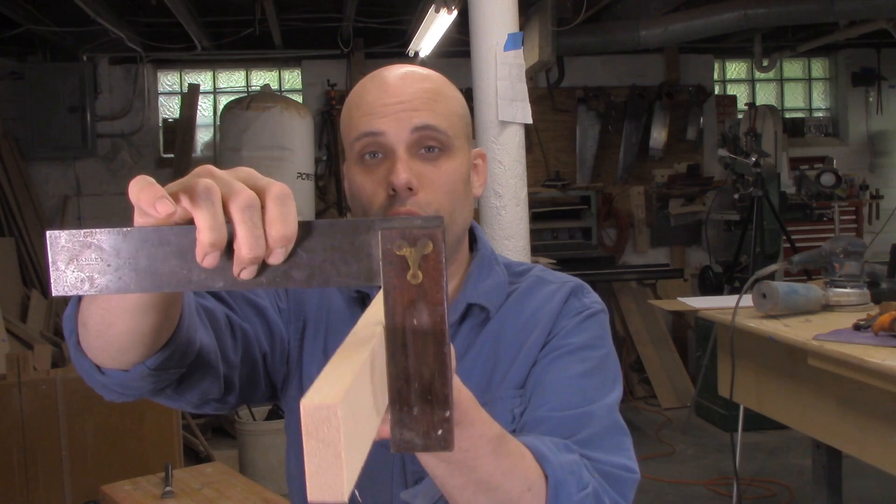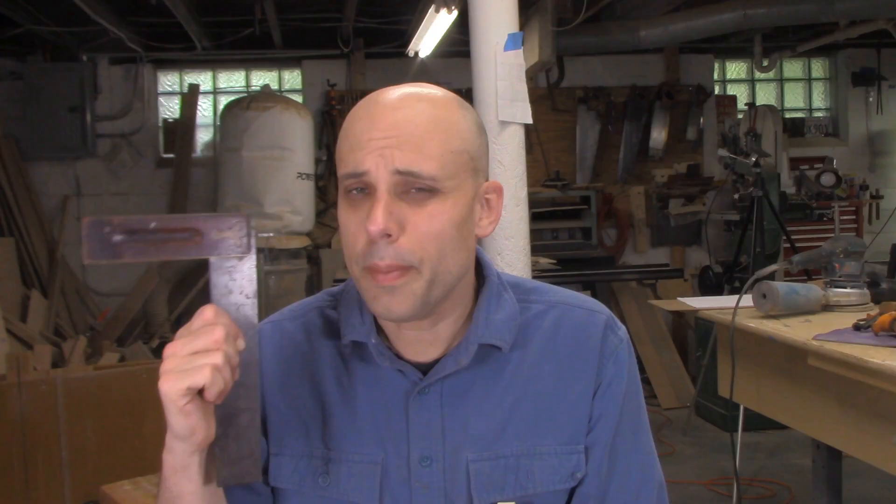What you really need for checking your components is a tri-square. These are really perfect because you can use the outside to measure things, and you can also use the inside to see if your components are square and true. The good news about tri-squares is that they're very inexpensive and very easy to use. The bad news is that whether you get a vintage one or a new one, they're often going to be out of square, and that can be difficult to correct in a home shop with minimal tools.